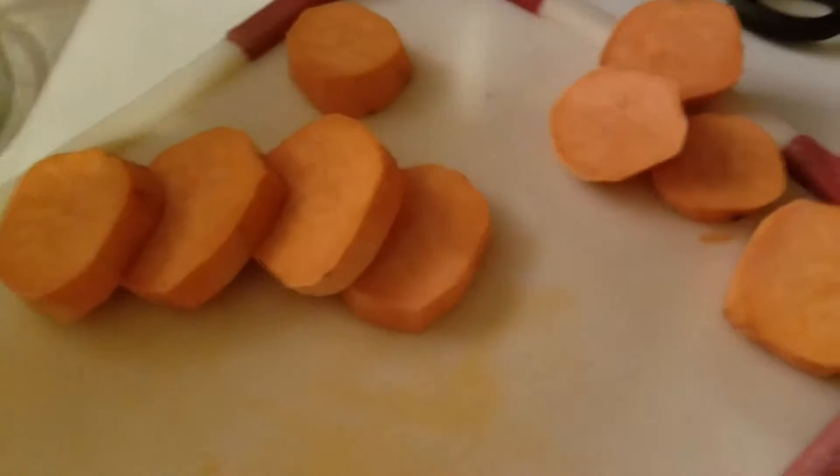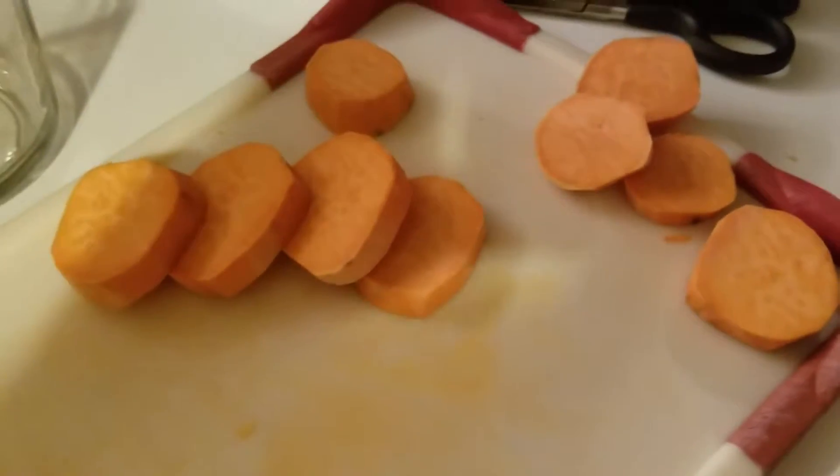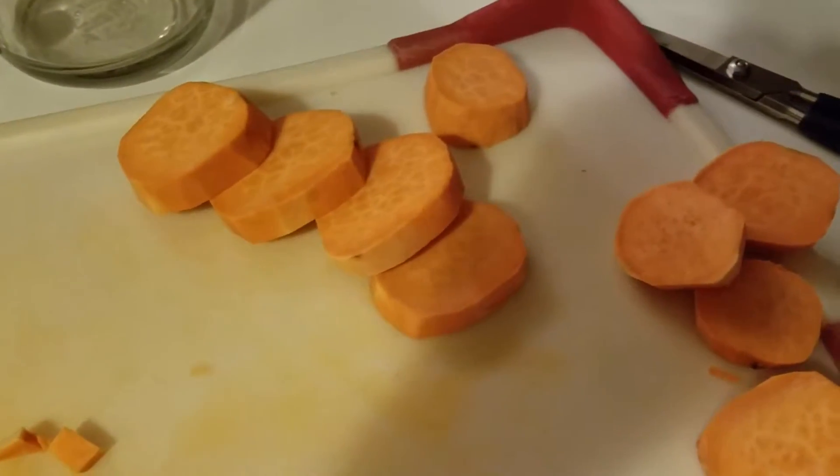This is my recipe for completely vegan yam curry — yams with curry sauce.